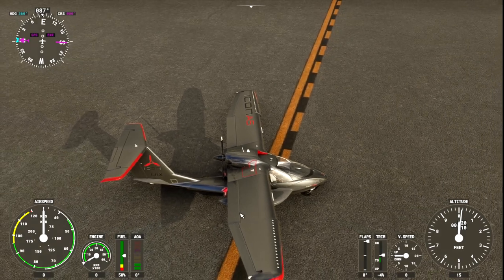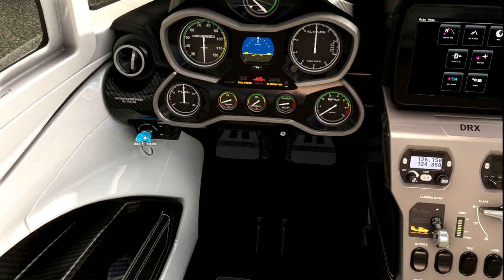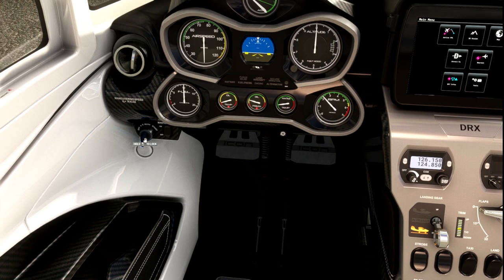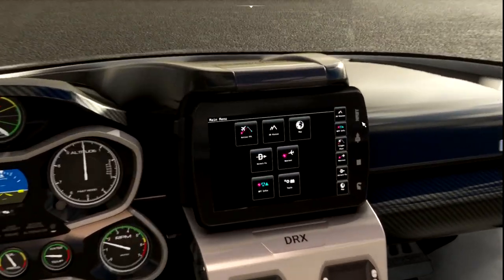Normally we would call out 'clear prop.' Luckily nobody's around us so we don't have to worry about that much. We've got the A and B magnetos, both. I'm not entirely sure what the process is for starting up using magnetos, but here we go — started up, starts up basically like a car. You can see the RPMs ran up pretty easily.